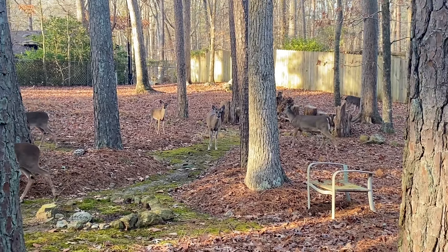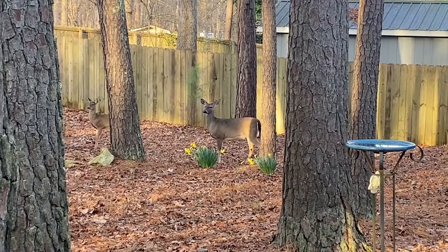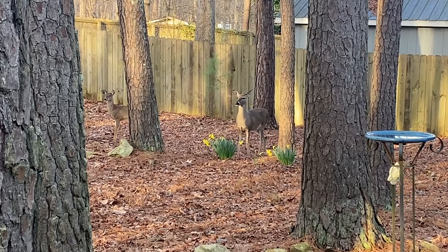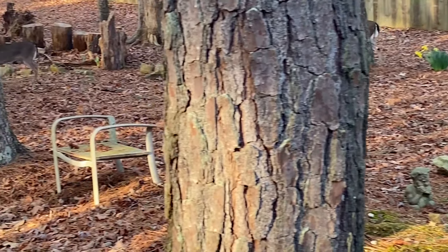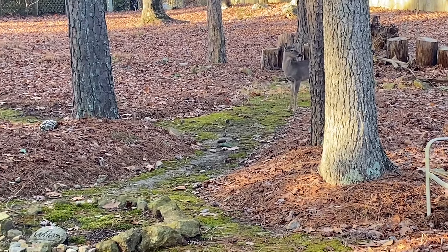Aren't they pretty? Oh, and look at that one behind the daffodils. Hey baby. I love it. They are destructive with plants if you're trying to have a garden, but they're so beautiful. All right, it's okay. Good morning.